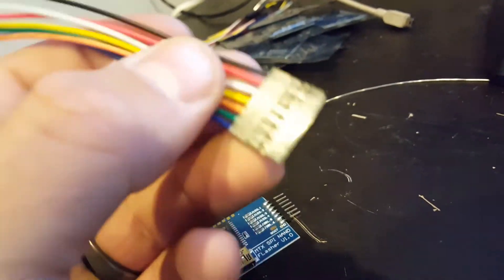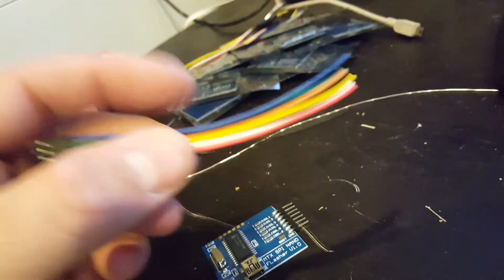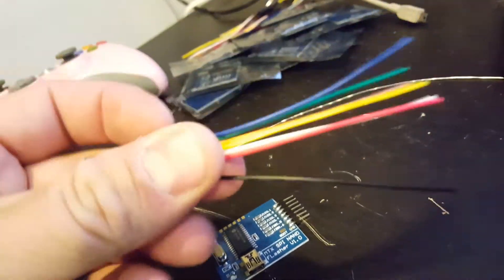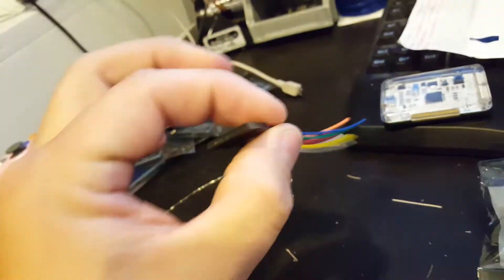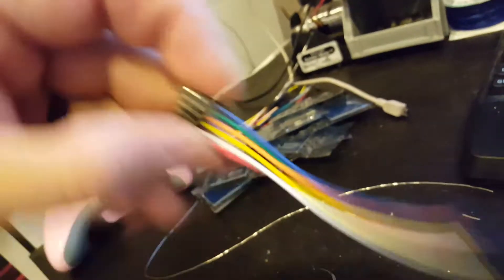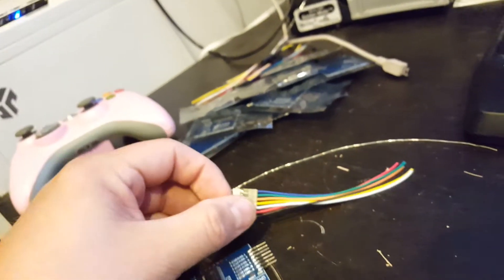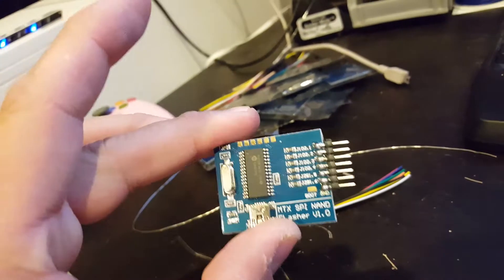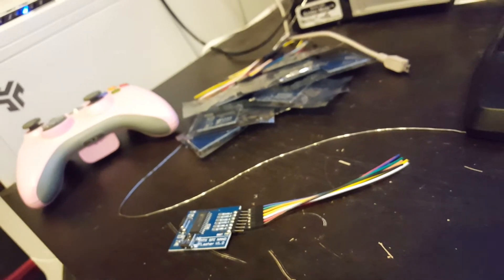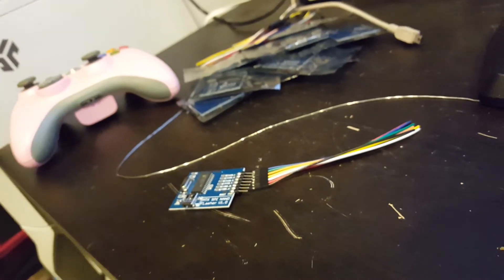I have some nice short little cables here. My intention is that when you do a send-in service or buy a console from me, I can pre-install this and leave it permanently installed in the console. This would be dangling inside your console — we'd tape it down and make it secure — but it would always be inside your console. And if you ever managed to brick yourself, all you'd have to do is simply open the console, plug your programmer into the existing pre-installed wires, and you can flash your NAND back even if you hardware-brick yourself.